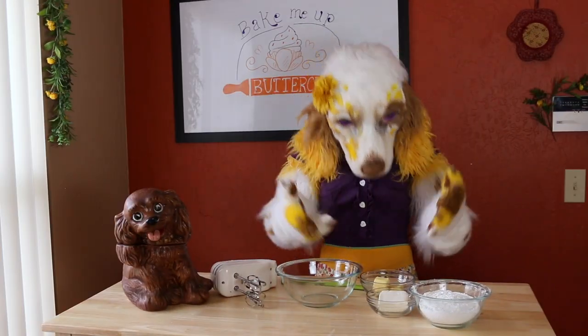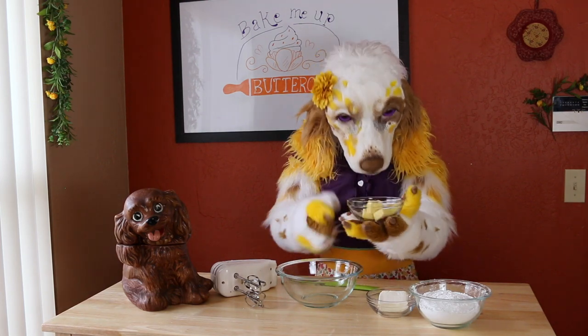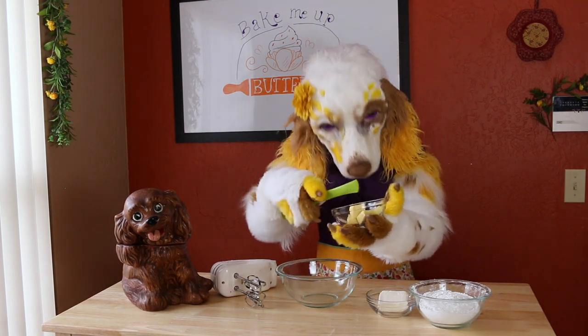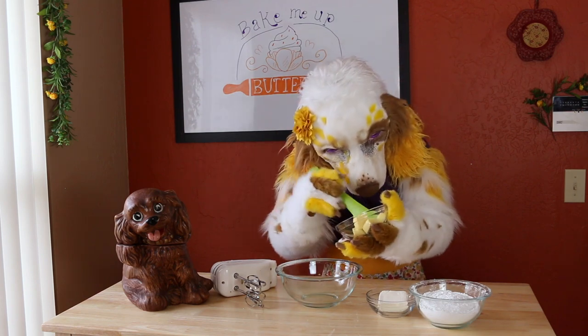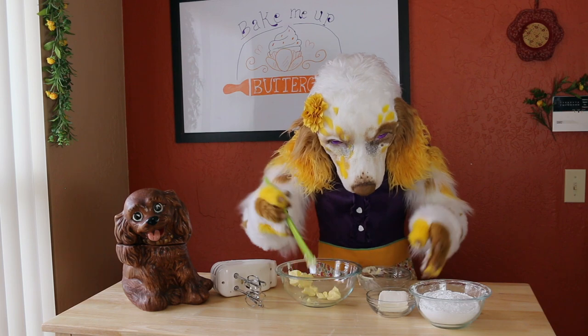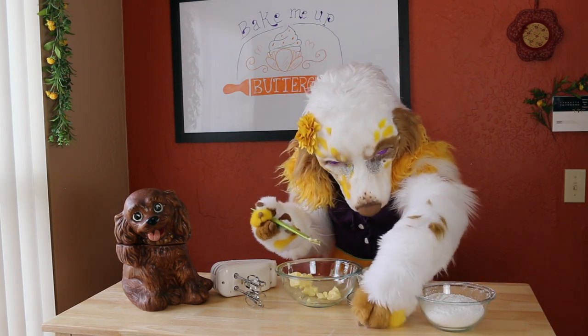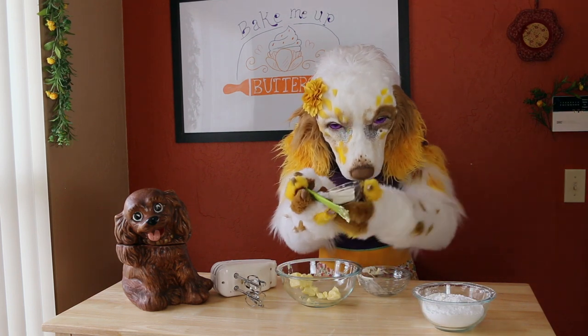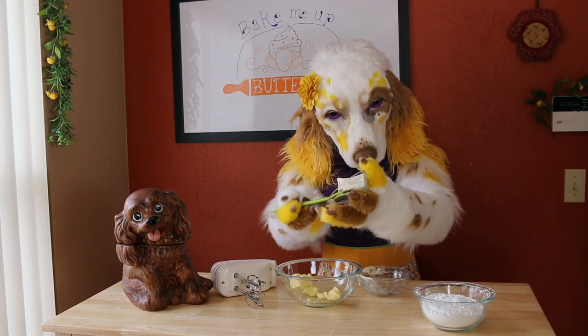We will begin with six tablespoons of unsalted butter softened to room temperature. Oops, that's the wrong end. To this we will add four ounces of cream cheese. Make sure that this is also softened.